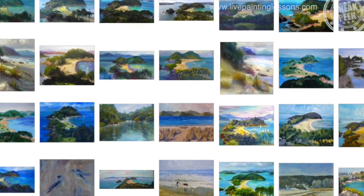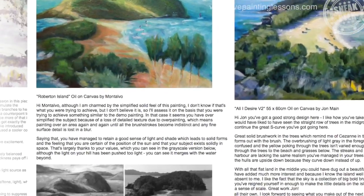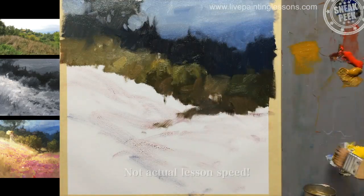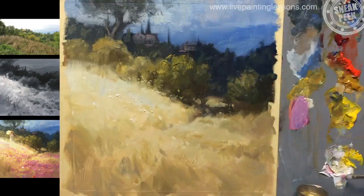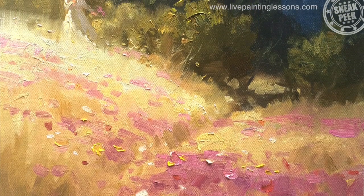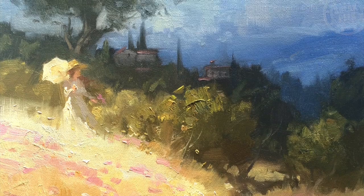Learn by comparing your work with other students' work and by reading my personal critiques — this is a great way to improve your painting quickly. You'll find that my method of painting is very fast and fluid, but the way I teach is nice and slow, so you'll find it a joy to paint quickly and confidently following this lesson step by step, just like thousands of my students all over the world.